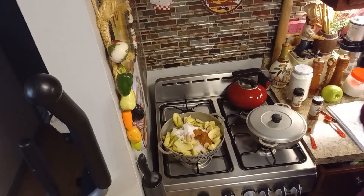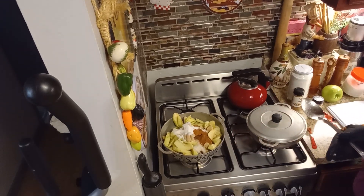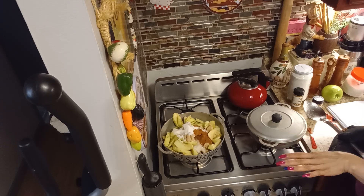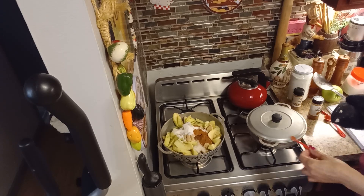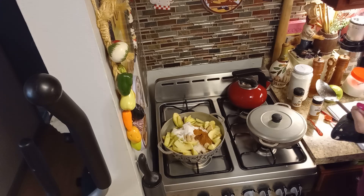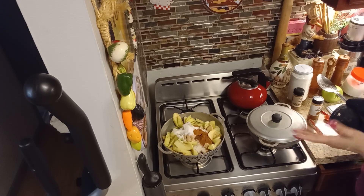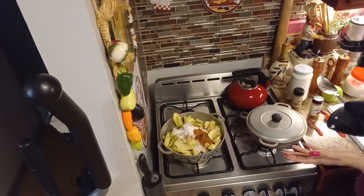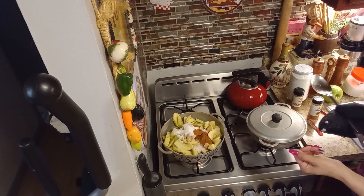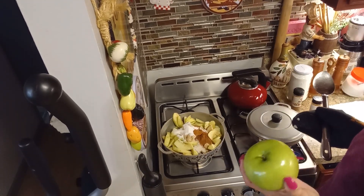I've got my apples on the pot. I melted one stick of butter and added a quarter cup of white sugar, a quarter cup of packed brown sugar, a pinch of nutmeg — about an eighth of a teaspoon — a tablespoon of vanilla extract, and two teaspoons of cinnamon. I used five large green apples. You can use your choice of apple.